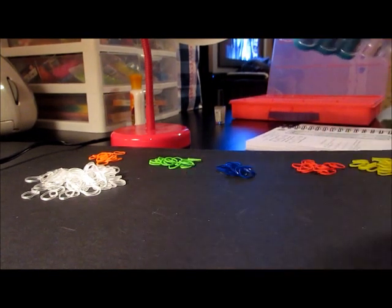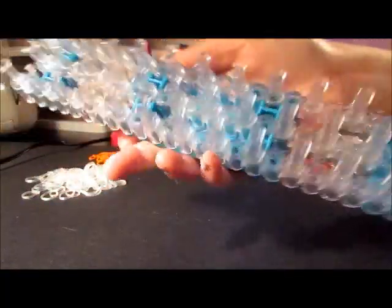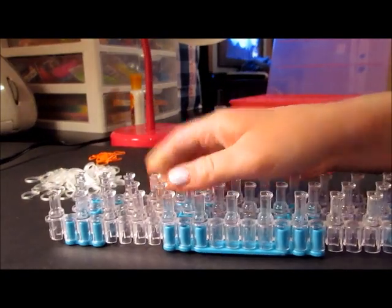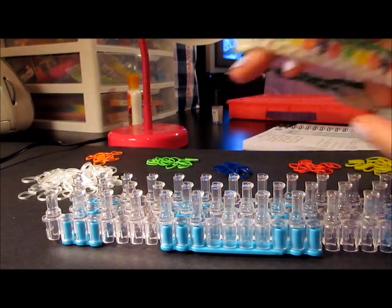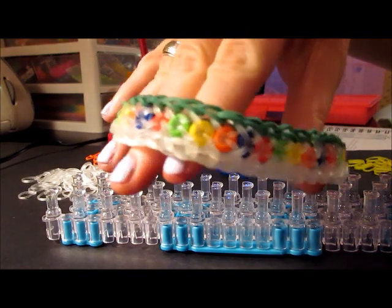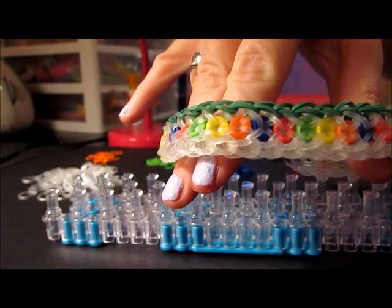You're going to start out with your loom in just the original configuration — offset, just how it came from the factory. To start out with, you are going to choose the color that you want your string of Christmas lights to be. In my bracelet, I chose a dark green for it, but you can make it in any color you want.